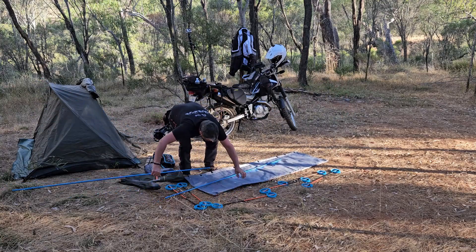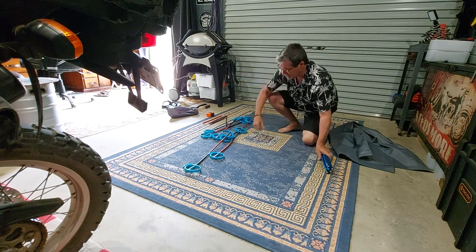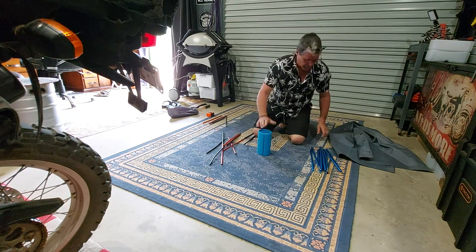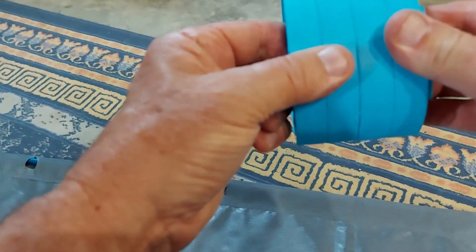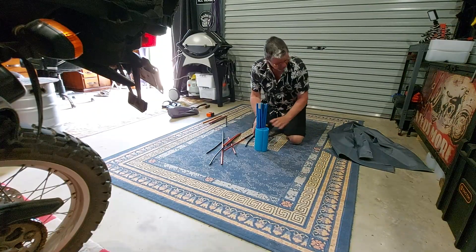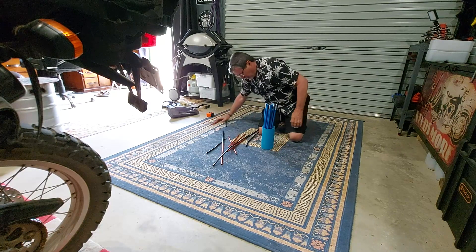These are fairly sturdy; I haven't had them bend on me. When you're putting it together, the beauty of these legs is they've got a ridge on one side and they all lock together — you can see they just lock together nicely. The legs slip in on the smaller side of the holes, and then all you've got to do is put all your poles back in.